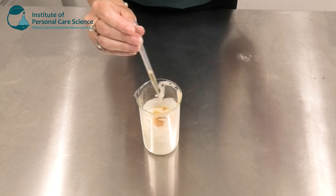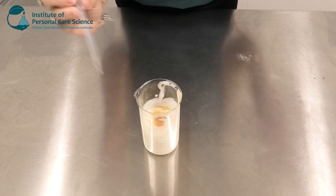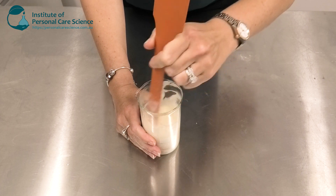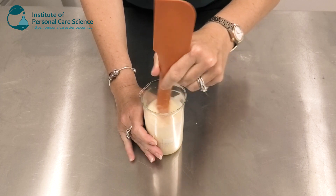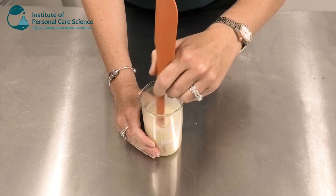And then I'm just going to add some preservative. Now I am using Naticide in this case. The Pro-Leavers actually has a little bit of an undesirable aroma that you'll need to overcome with fragrance, or in this case I've overcome it by using some of the Naticide and keeping the product nice and natural.